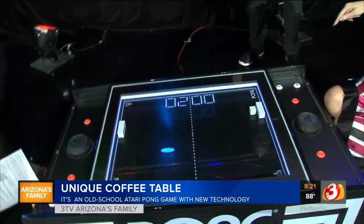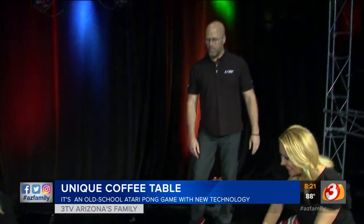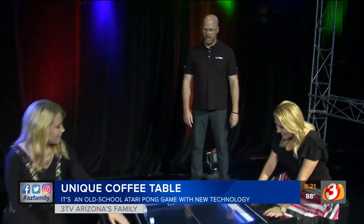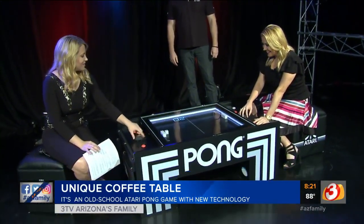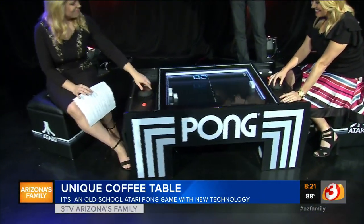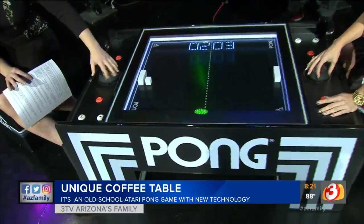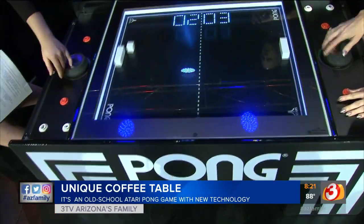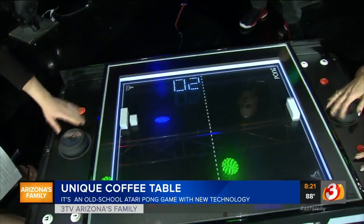How much fun was this to create, and what kind of response are you guys getting? Well, we have a team called the Table Pong Project, and it's at www.tablepongproject.com. It's a group of us that have the licensing from Atari and the manufacturing and distribution of it.